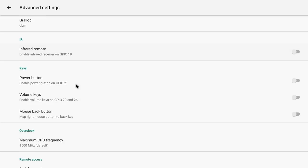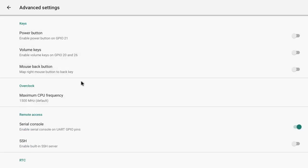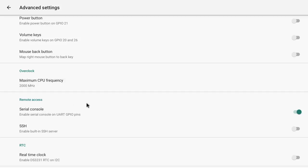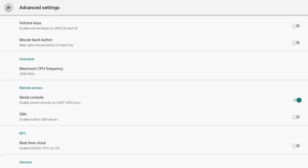If you scroll down from here you'll come to the overclock section — you can overclock your Raspberry Pi 4 straight from here. Make sure you've got a proper cooling solution on your Raspberry Pi to do this. I think I'm going to go for 2000 MHz — this will update your config.txt file automatically. There are some other cool options here: you've got the option to enable remote access via SSH. If you do install this Android version, it's worth a look in here to see what else you can do.